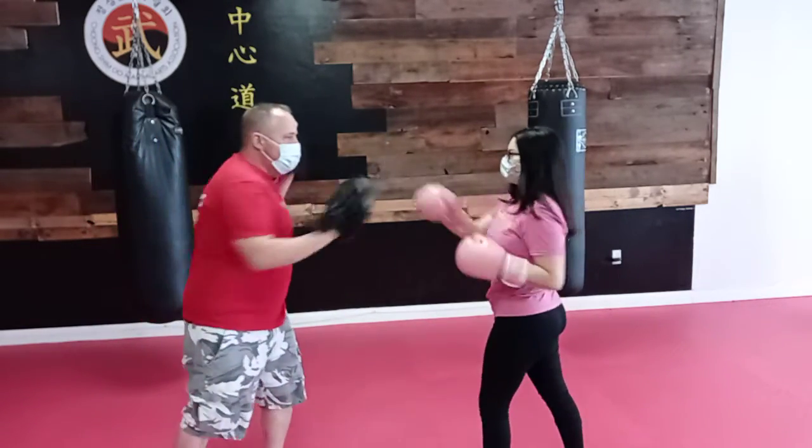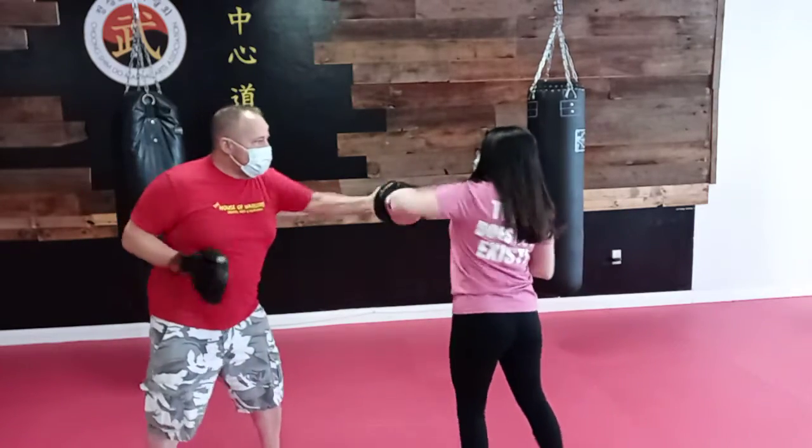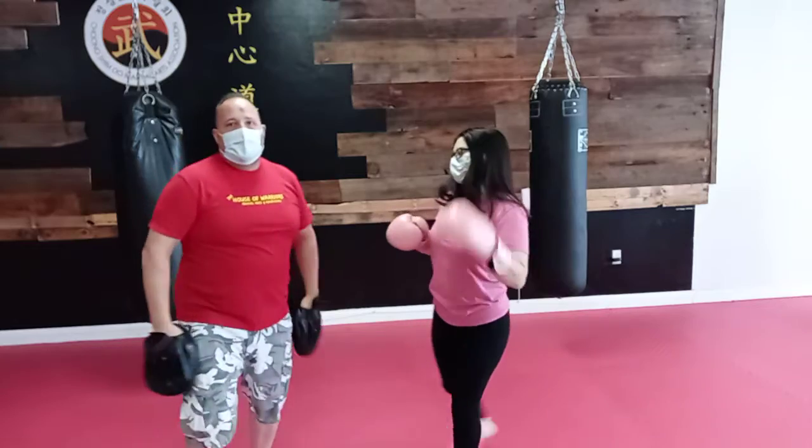So we're going to go one-two-one-three, round. One more time: one-two-one-three, and roundhouse kick. Practice that, and we'll see you on the mats.